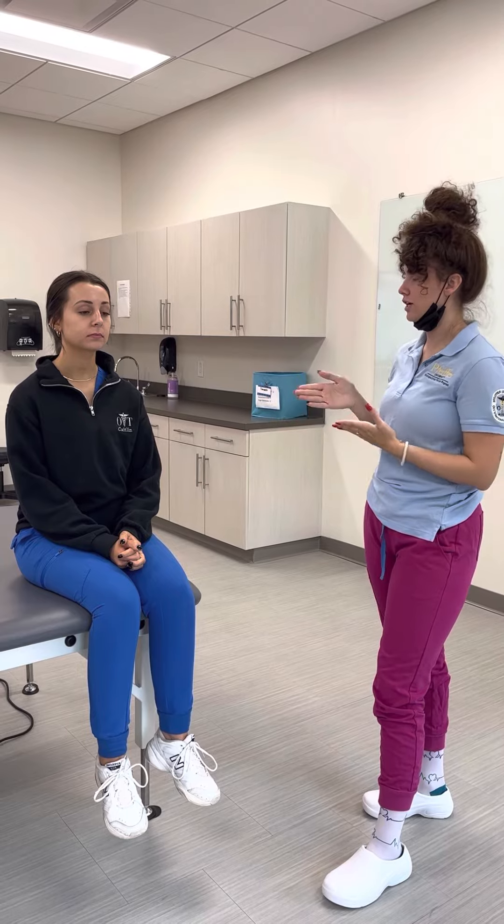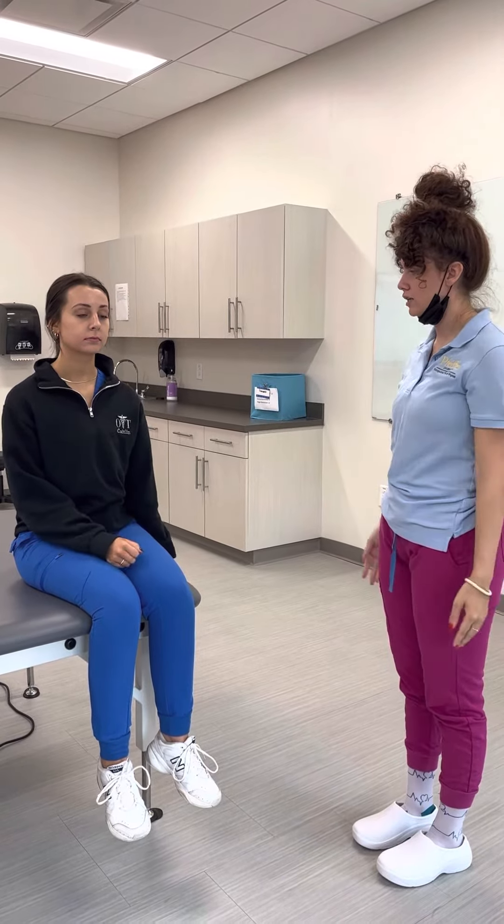Today we're going to talk about shoulder abduction. What I'm going to have the client do first to test her active range of motion — I'm going to have her bring her hands to her head as far as she can.